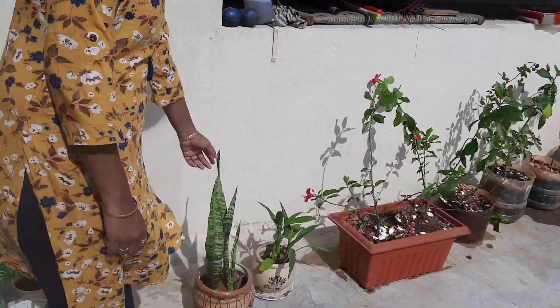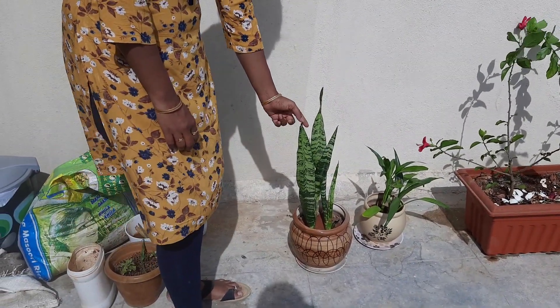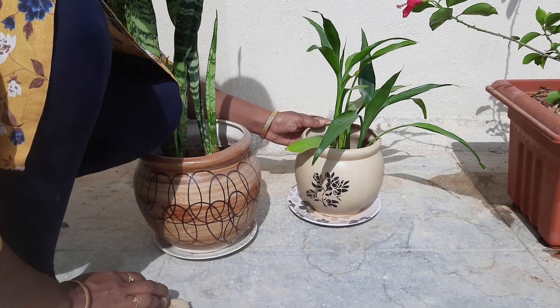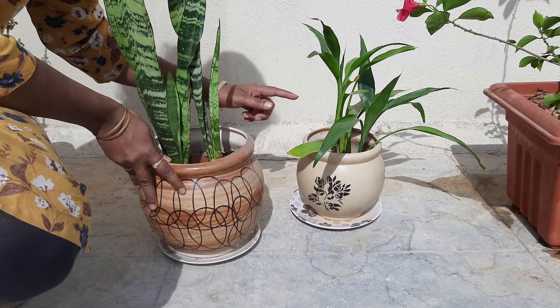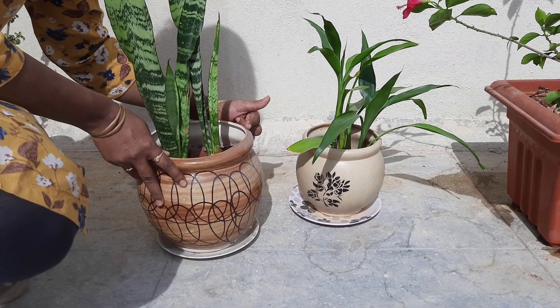Terrace garden. This is a snake plant. It releases oxygen at night time. This is an indoor plant. It can also be used as an outdoor plant.